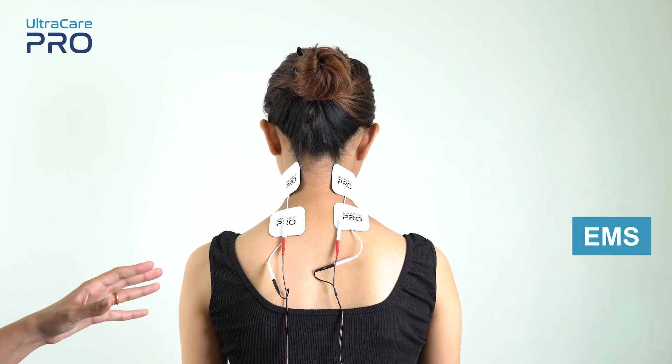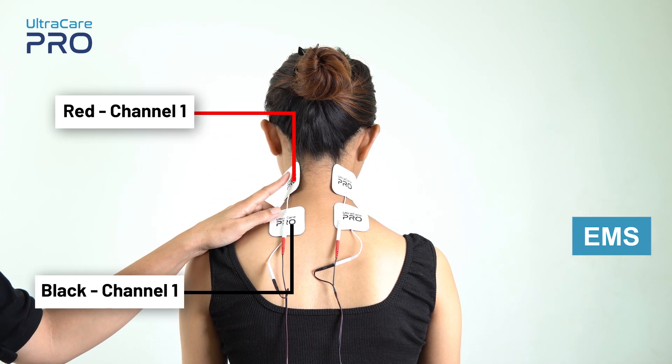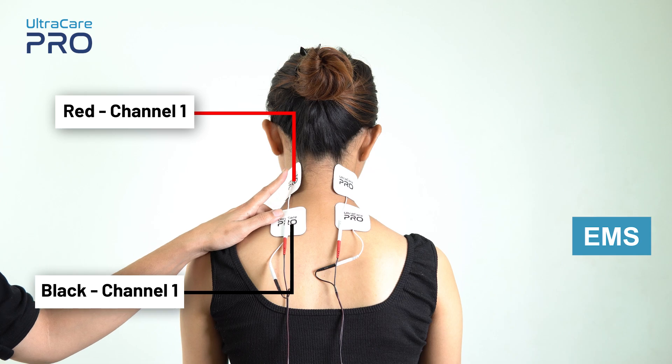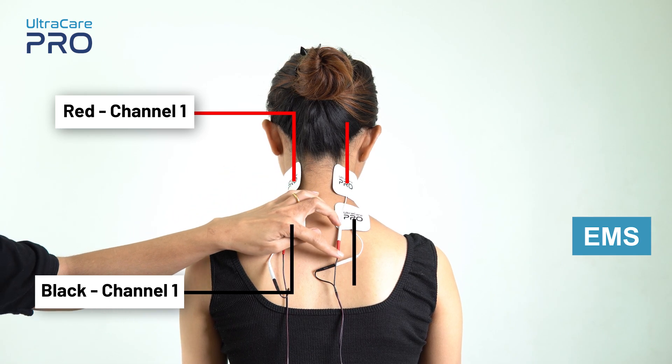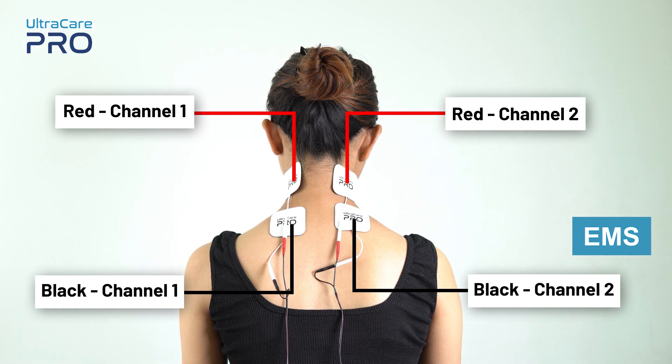For EMS application, place the red and black electrode from channel 1 over the muscle that needs to be stimulated. Similarly, place the red and black electrode from channel 2 on the other side of the neck where the muscle needs to be stimulated.